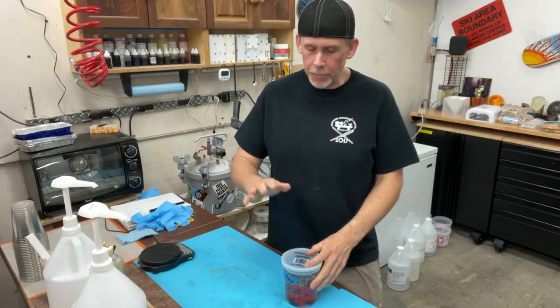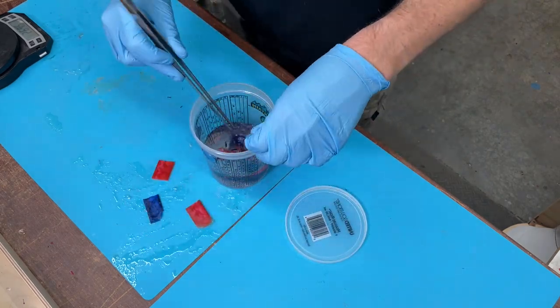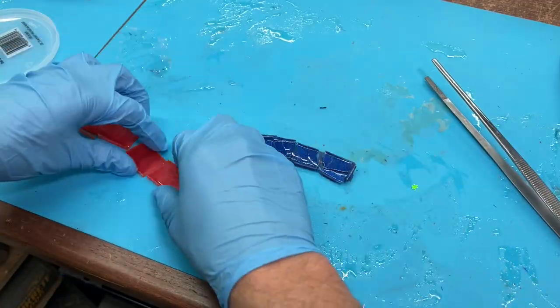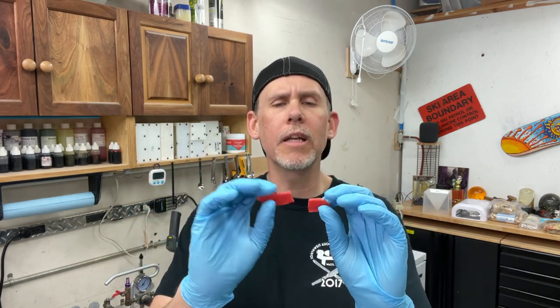All right, it's been seven days. Let's open this up and see what we've got. It definitely hasn't dissolved — everything's still intact, but it is super soft and kind of crumbly. It's having an effect, but not dissolving it. So let's put it back in the acetone. We're going to let it sit for another three weeks — a total of a month — and we'll come back and see if it has actually dissolved this epoxy.